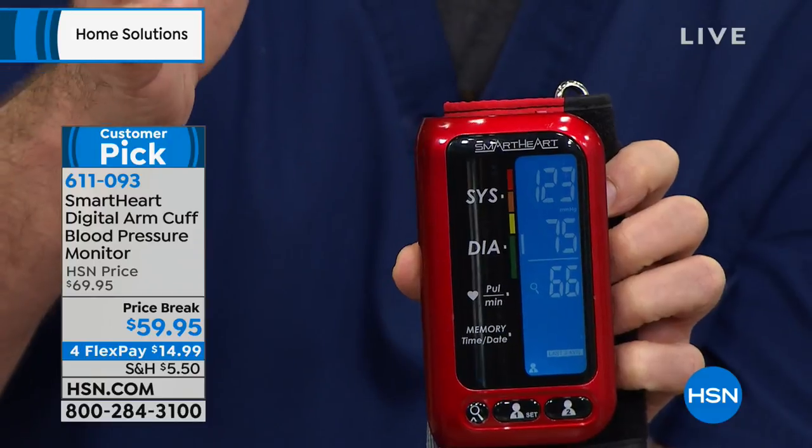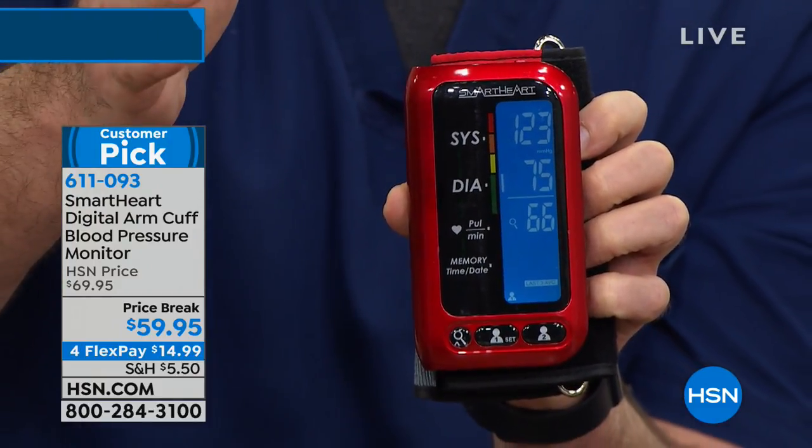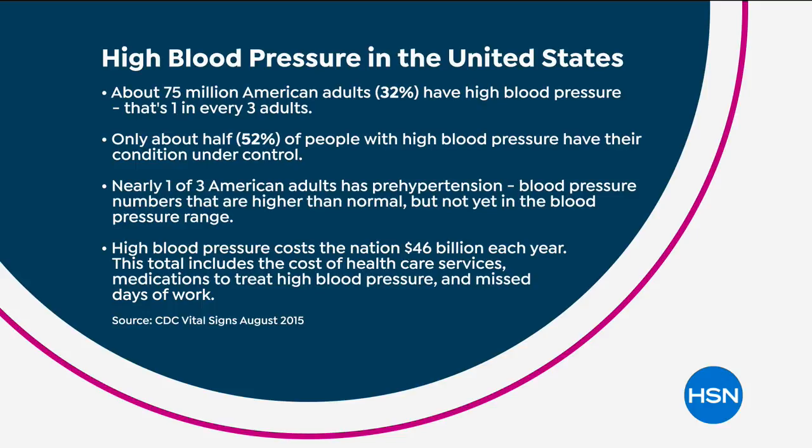I want to talk about what's going on in this country — one in three adults, that's 75 million Americans, has high blood pressure. Only about half of those folks have it under control with things like diet, exercise, and medications. Another 75 million, or another one in three adults, has what we call pre-hypertension — that's a crisis waiting in the wings: a heart attack, a stroke, or worse. And 46 billion dollars is what it's costing this country.